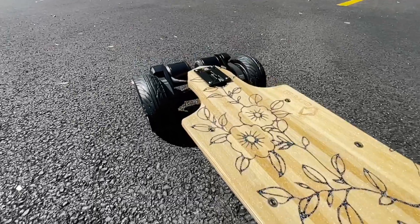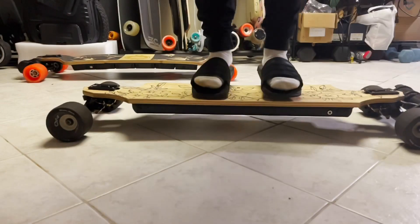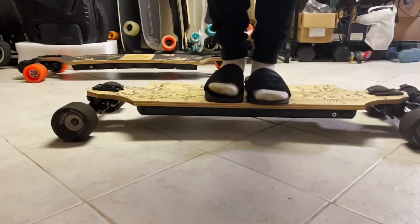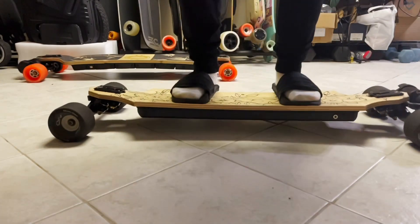Let's talk about the deck. As I mentioned, the deck is 7-ply Canadian Maple and 2-ply Bamboo. The reason it doesn't have flex is because of the metal enclosure below — it doesn't really have any flex, just a little bit of give. The max load is 330 pounds, so it's good for heavier riders as well.